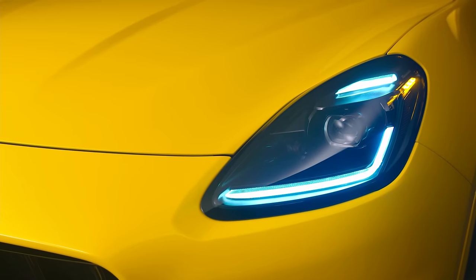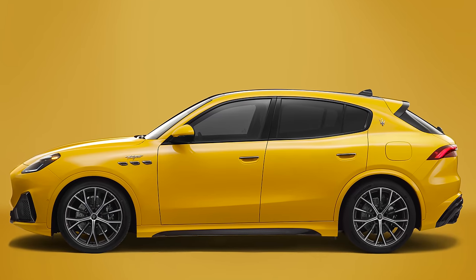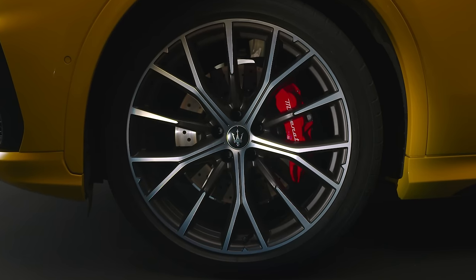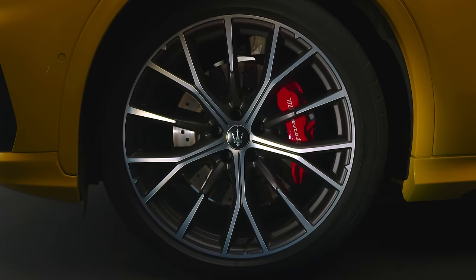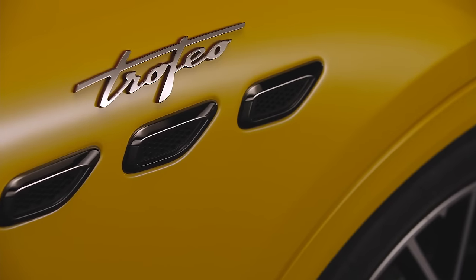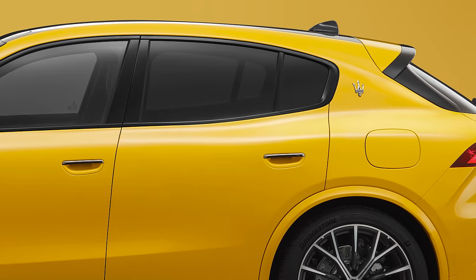I'm not sure about the headlights — they look too similar to the ones on a Ford Puma. There's nothing Ford-like about the Grecale when you look at it from the side, though. You get 19-inch alloy wheels as standard, but you can get 21-inch wheels on high-specification cars. All Grecales have the same three vents behind the front wheel, like you get on the Levante, and the window frames and sloping roofline look similar to what you get on that car too.